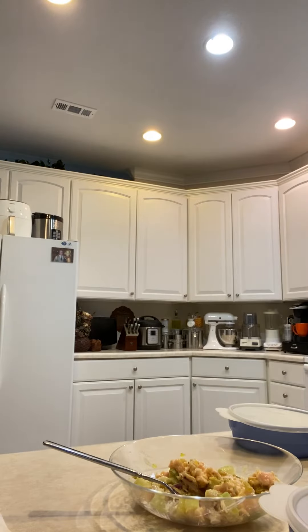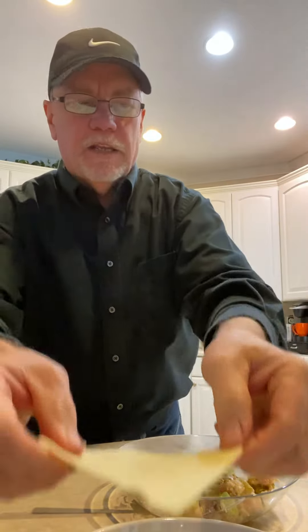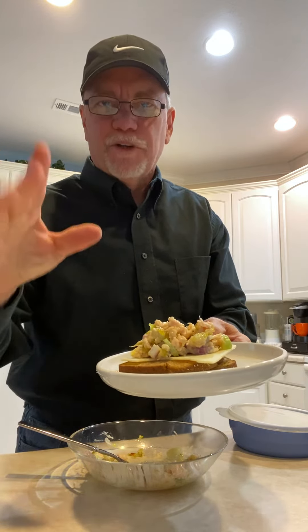But you get those right out of the toaster. Got one slice, 80 calories of cheese. Put this right on top. There you go - you got a chicken salad sandwich just like that. Have a good day.